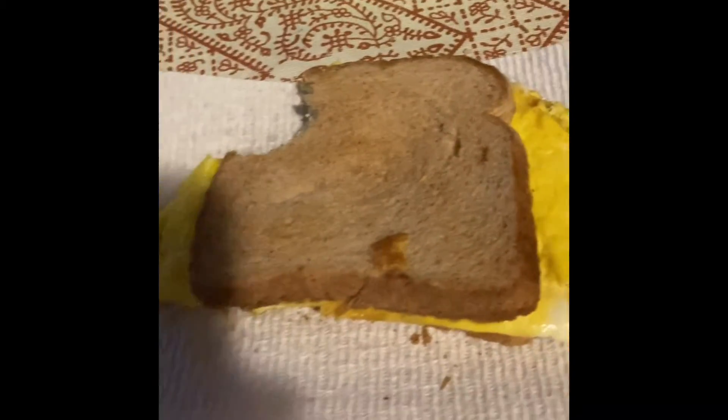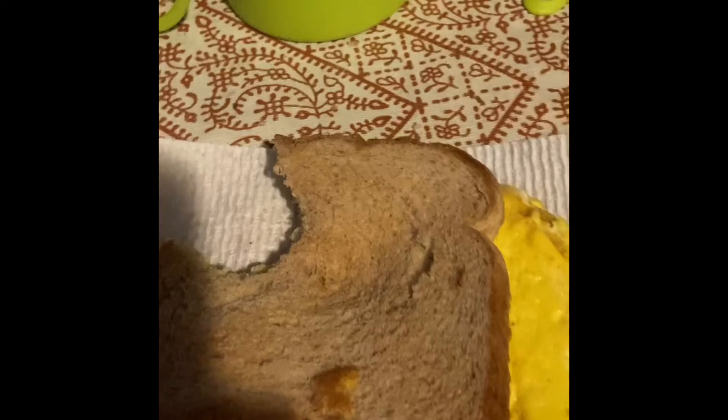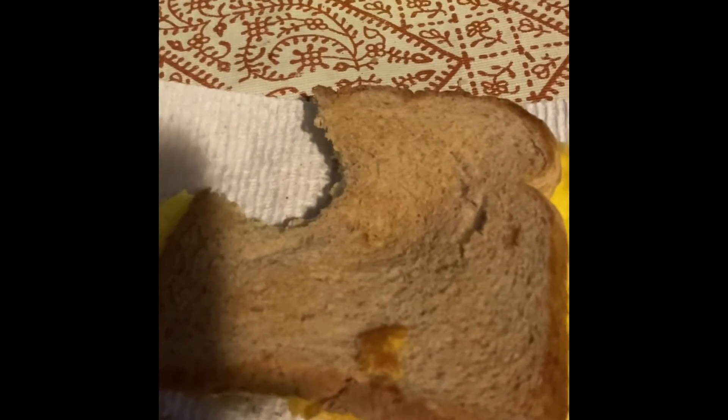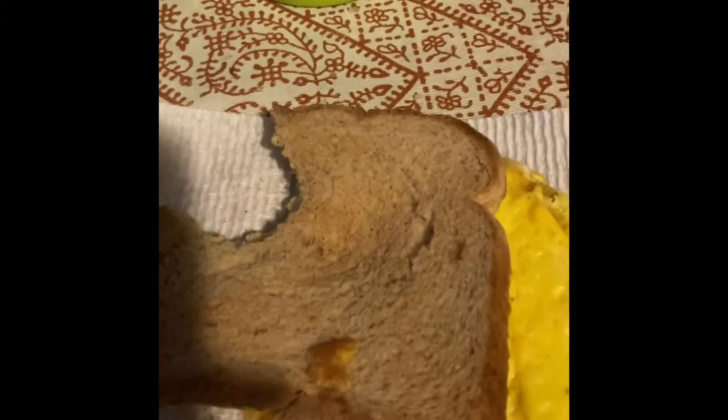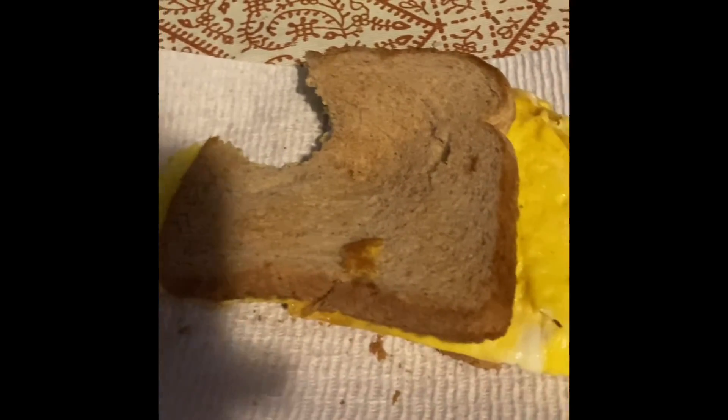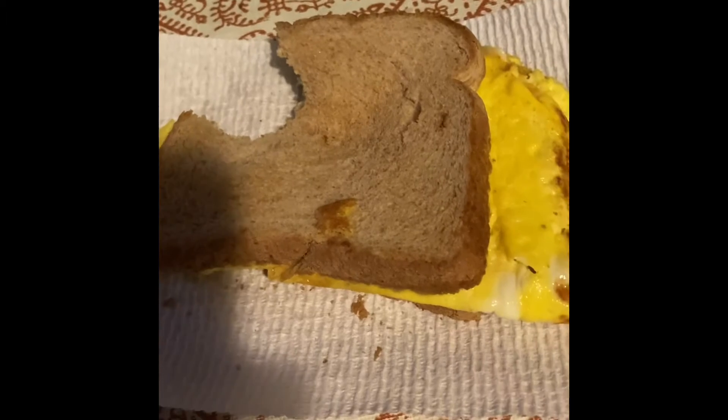But hey, when you make an egg sandwich, you expect it to. But this is really good. I mean, it's the first bite. Let's try again. Mmm. Yeah, okay. I'm getting some more of the cheese in there. Mmm. That's actually pretty good. That's a pretty decent sandwich.